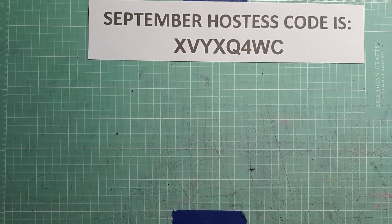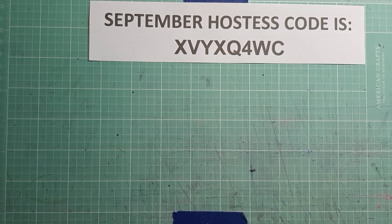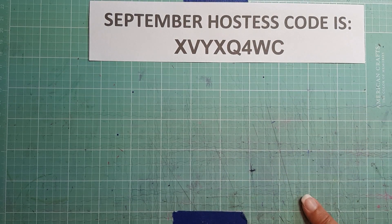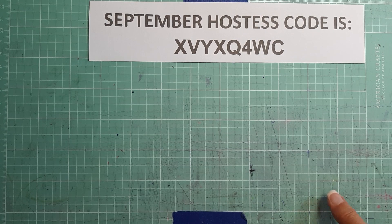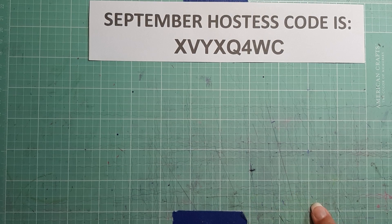Hey everyone, it's Brenda with Stampin' Up! Thank you for stopping by my channel today. I hope you're enjoying the new mini catalog. If you haven't checked that out, you may want to do so. I have my September hostess code here — it's also linked below, and my shop is also linked below where you can shop 24-7. You can go to my website to check out the new mini catalog, and don't forget to check the online exclusives because there are some new designer series paper that has been released as well.